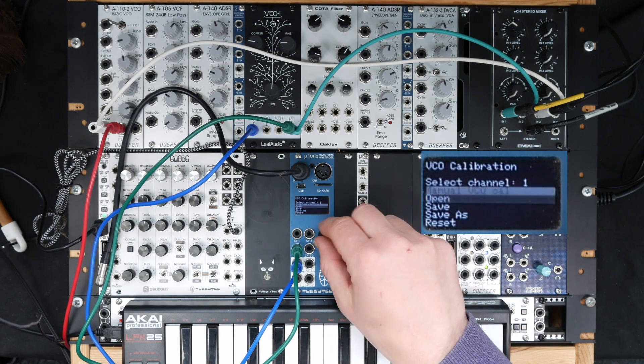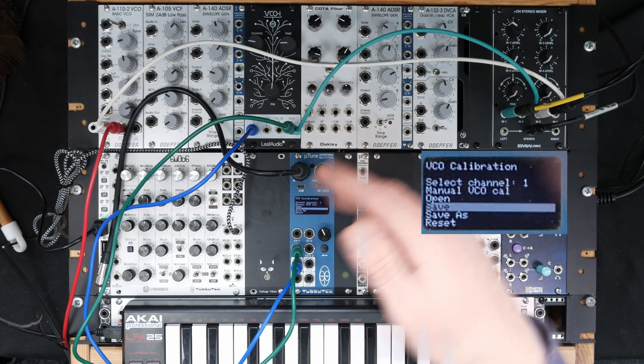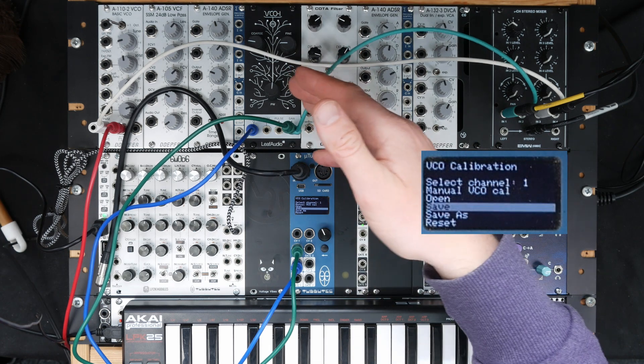This VCO calibration can be saved and recalled, and it doesn't have to be the same channel — it can be any channel. So you could save it as 'Sleeve Audio VCO 1' and load it whenever you use this VCO.